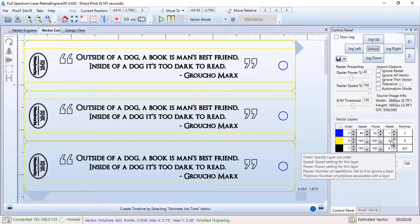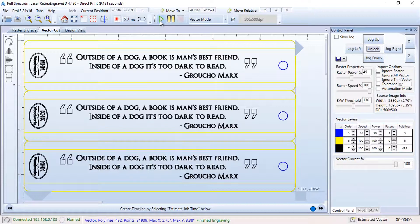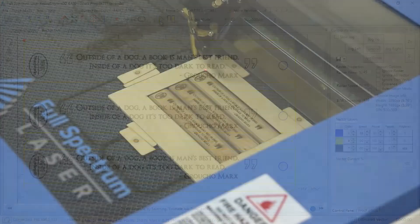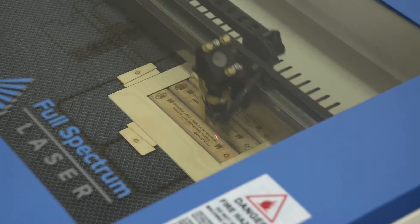Next, a vector operation can have the laser follow any continuous curves to perform cutting operations. The laser control software can apply different power settings to varying colored curves. In this case, the blue curves are used to cleanly and quickly cut the tassel holes.